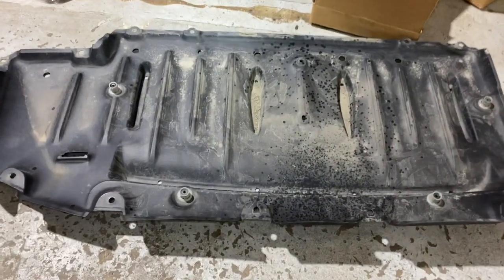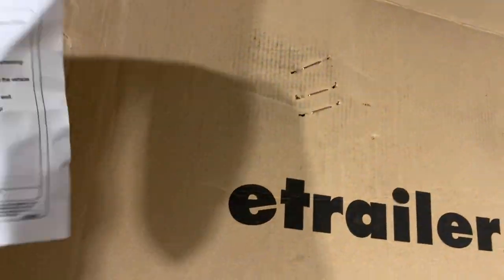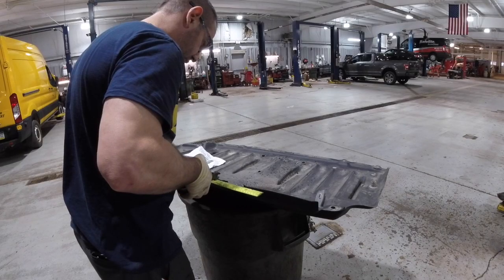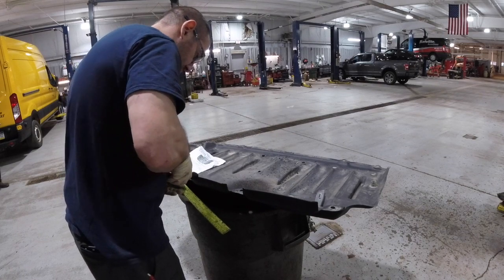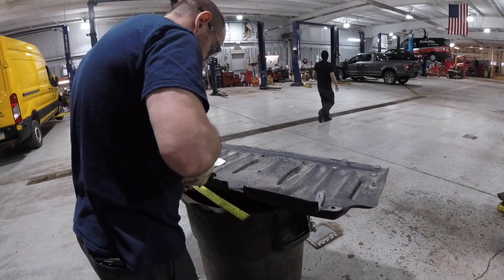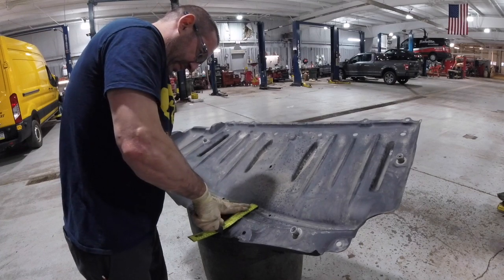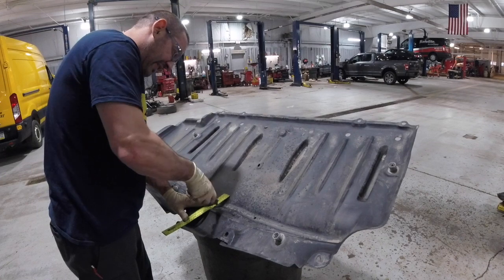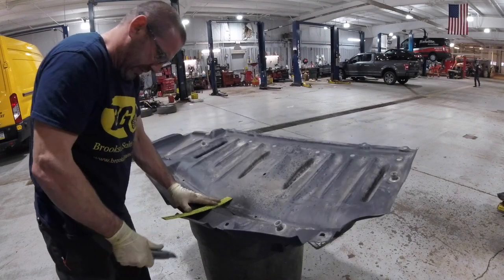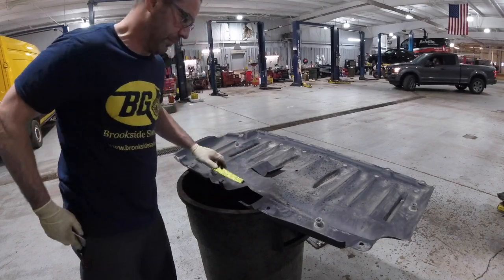Next we're going to install the splash shield, but before we do that we need to cut a notch in it as outlined by the instruction manual. It needs to be 4 inches wide by 7 inches deep. I used a ruler to help me line up the cuts and used some dikes to help start them. This material is pretty flimsy and you can use a heavy duty pair of scissors or a razor knife — it will cut right through. Once it's cut you can go ahead and pull the notch out and get ready to reinstall the shield.